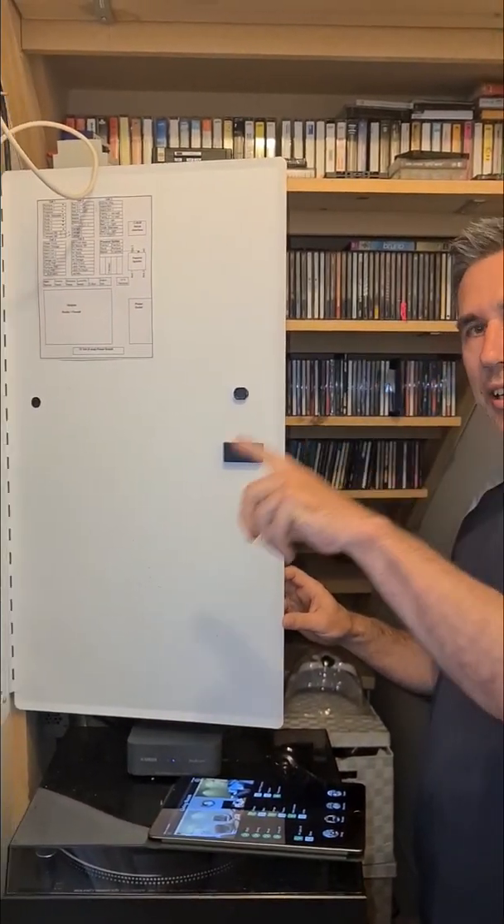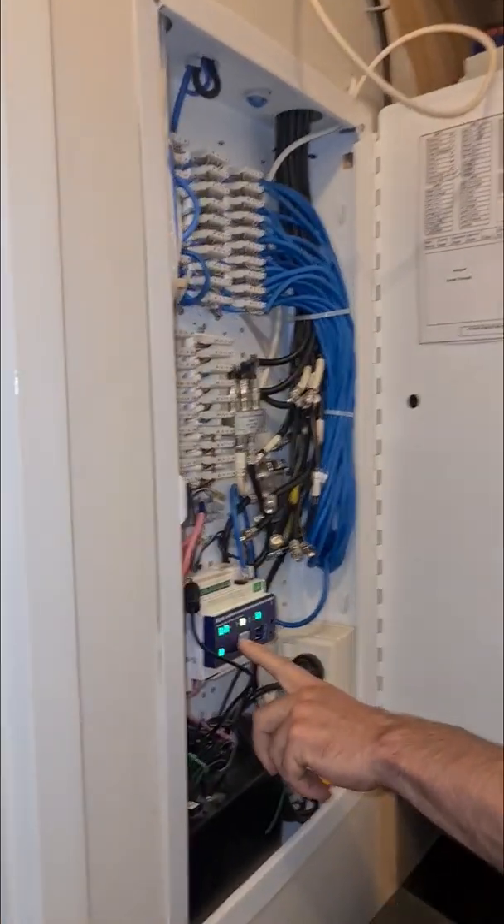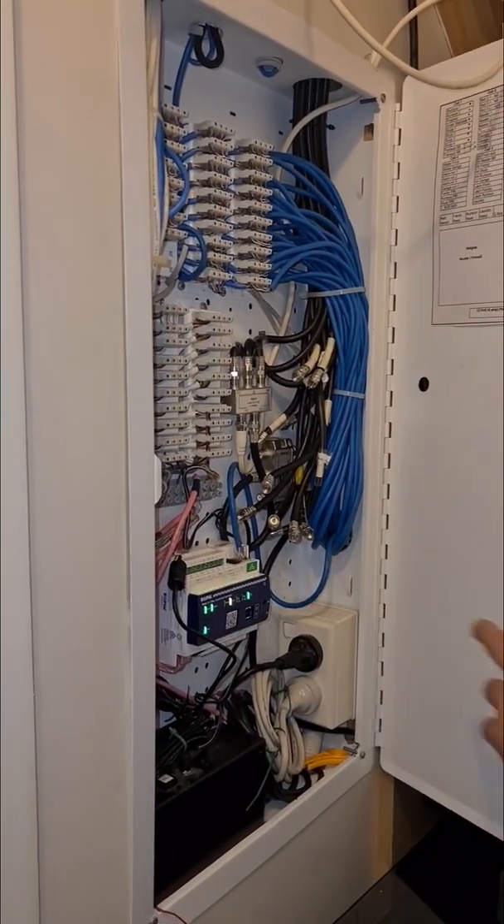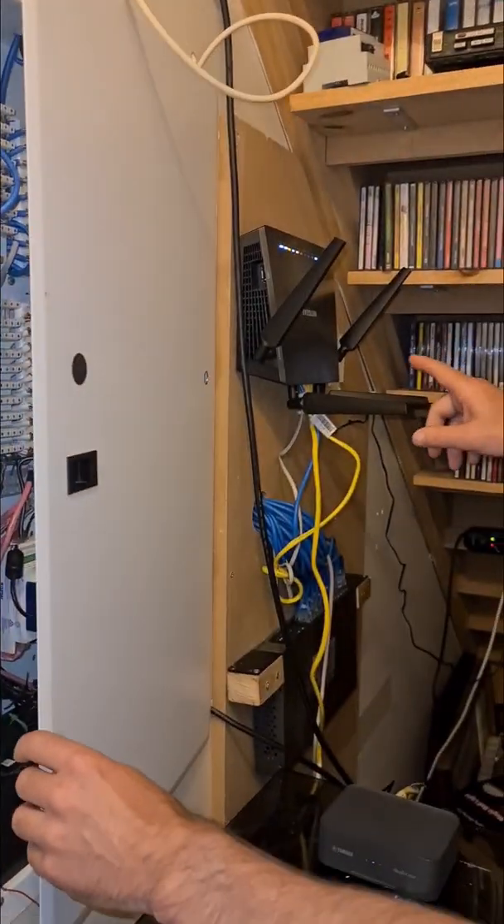This is where the home automation control is — have a look in here. This is the automation controller, and this is all the network stuff, and it goes through the wireless network.